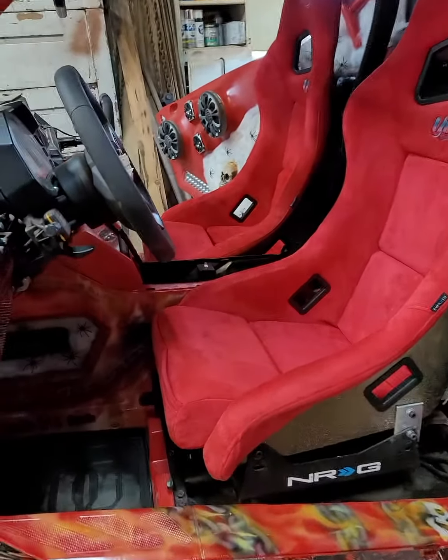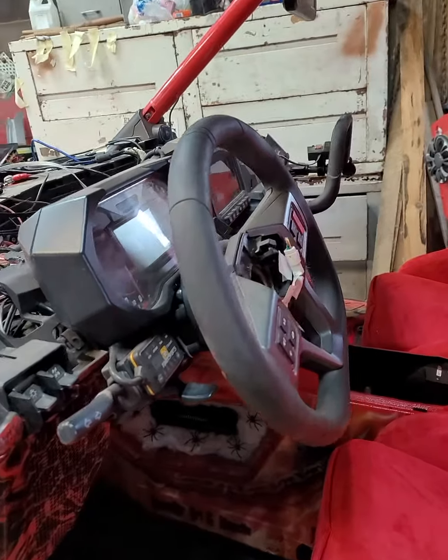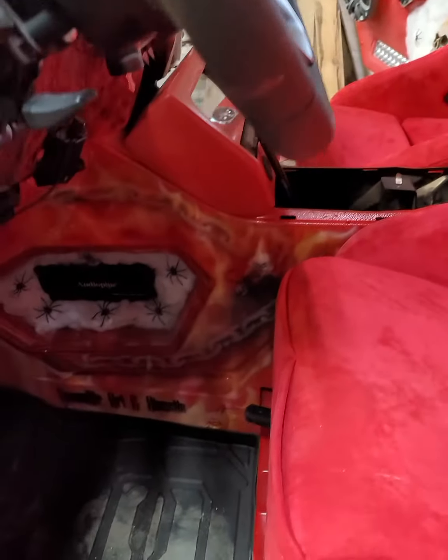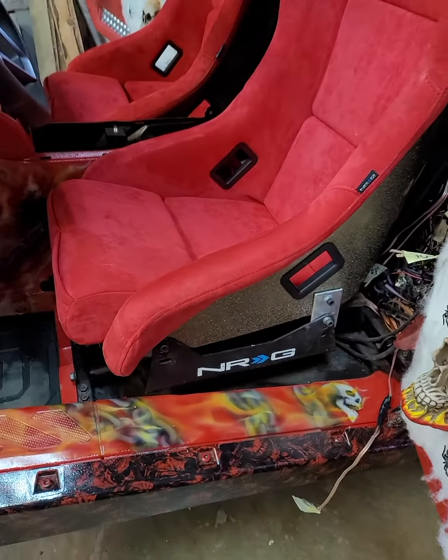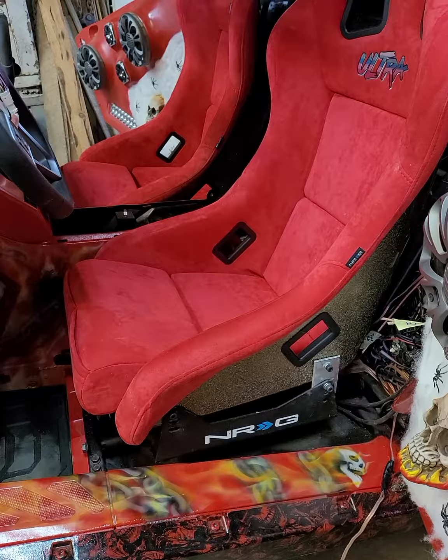This is Mike with Mike's Accessories with the 2020 Polaris Razor Pro XP Ultimate, the Phantom Ghost Project UTV. Today we're doing some seat stuff, getting the seats all ready and lining up everything.